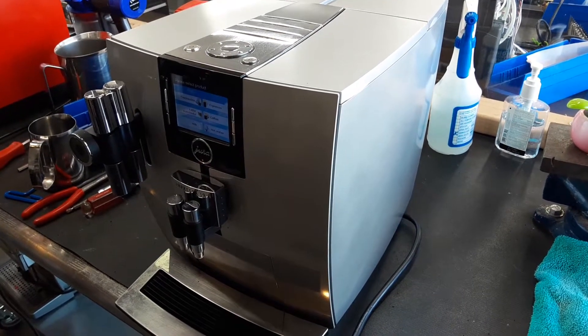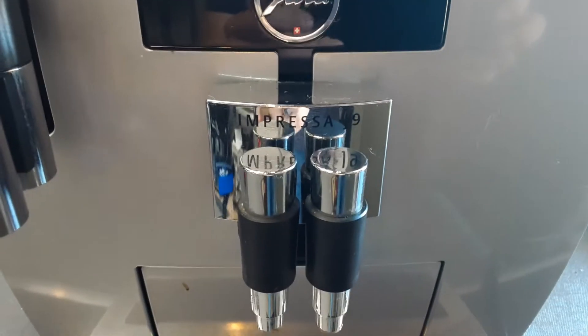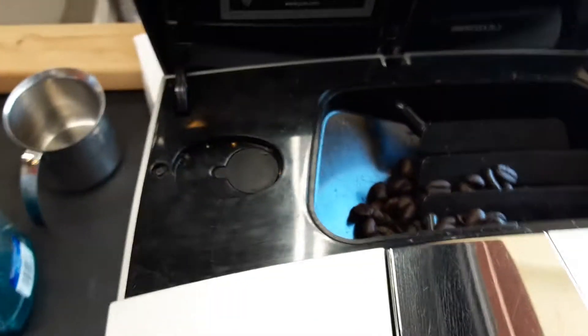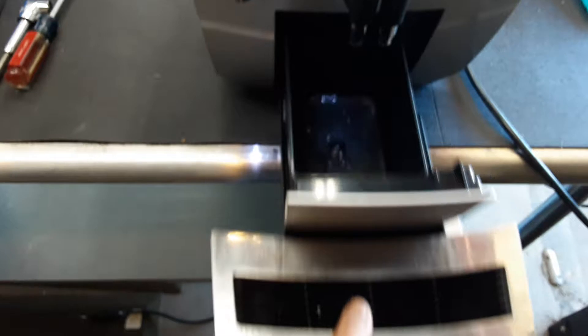Hello and welcome to Cannon Coffee Espresso Machines. Today we're testing this Jura Impreza J9 Espresso Machine. I'm just going to show the inside: the bean hopper cover, the water tank, and the drip tray.